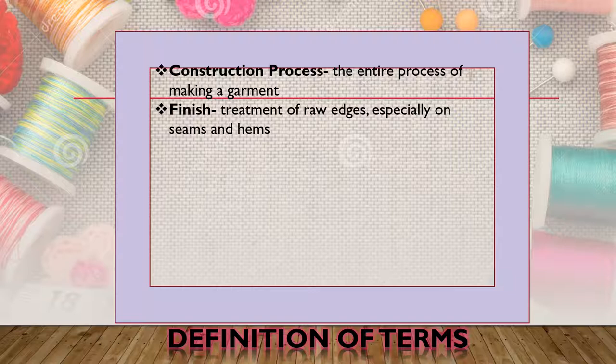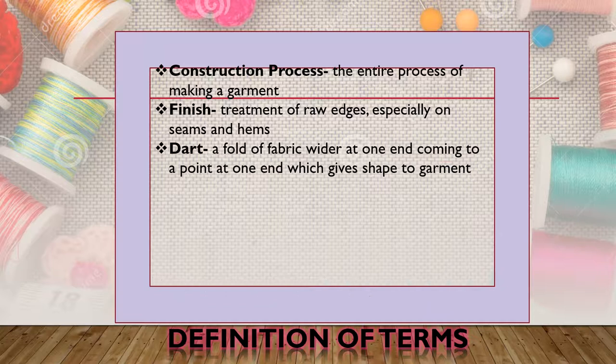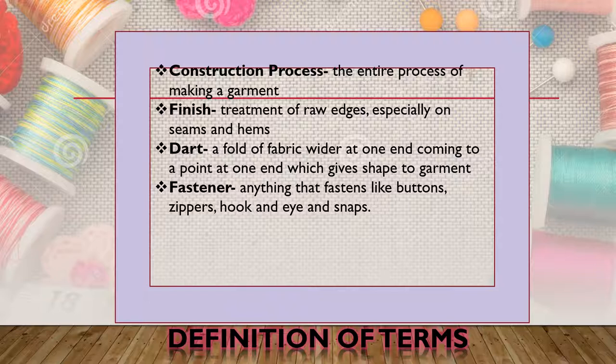Finish is the treatment of raw edges especially on seams and hem, used to avoid raveling of the fabric. Dart is a fold of fabric wider at one end coming to a point at the other end, which gives shape to the garment — on the blouse we have the front and back darts. Fastener is anything that fastens, like buttons, zippers, hooks, and snaps — on the blouse we will be using buttons.